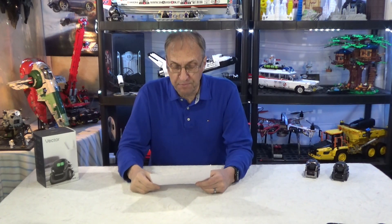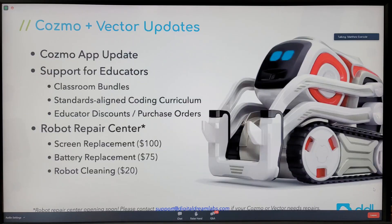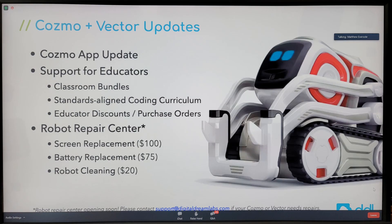They gave an update on the escape pod, better documentation, and tutorial videos — which is very good. They are expanding their support hours to cover more time zones. There were bug fixes in the Cosmo app, and more support for educators. I actually told Enki about three years ago that they should do more for schools, and now they have classroom bundles and discounts for educators.